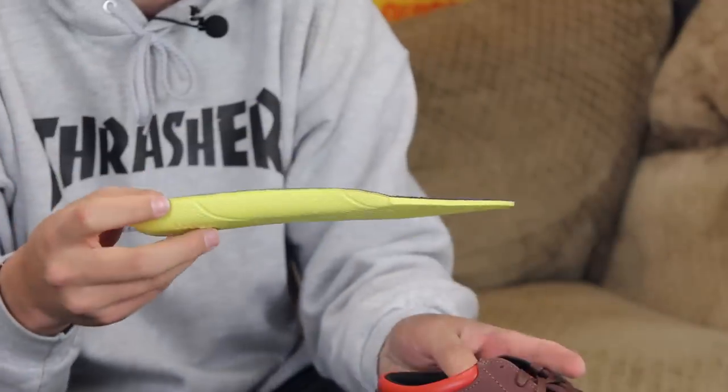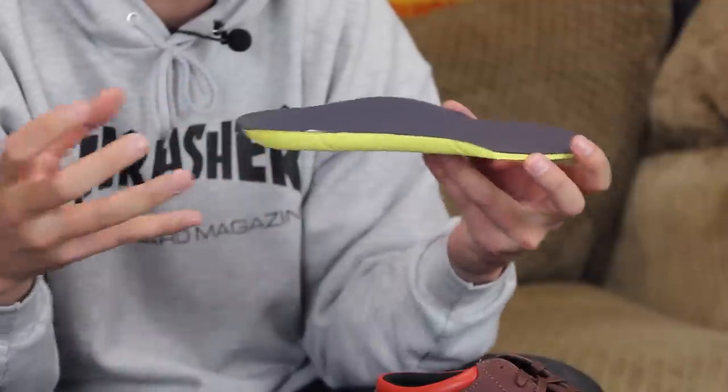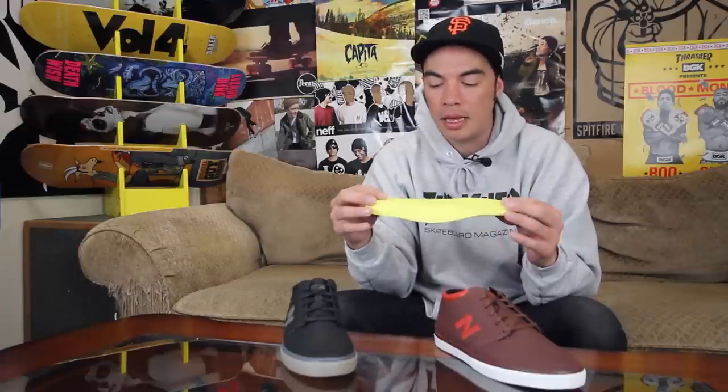You do have a removable injected EVA insole. This provides a little bit of cushioning, comfort, and impact protection. But again, it's a vulcanized shoe — it's all about flick, board feel, and grip, not so much about jumping down big stair sets and protecting your feet.